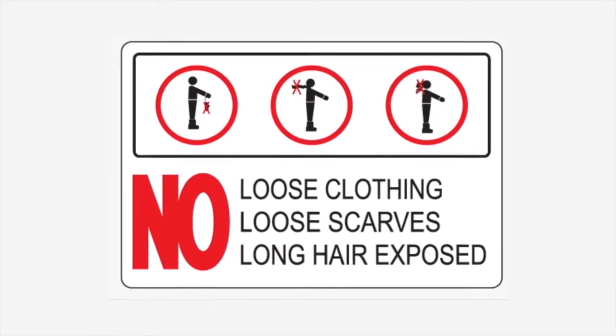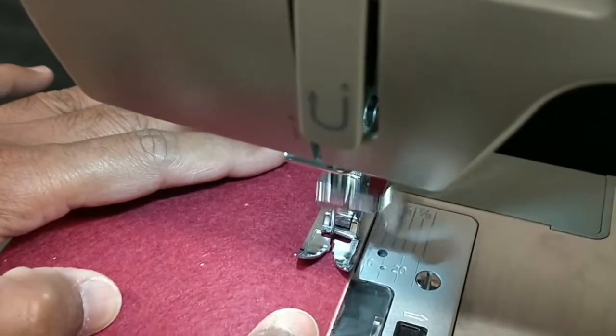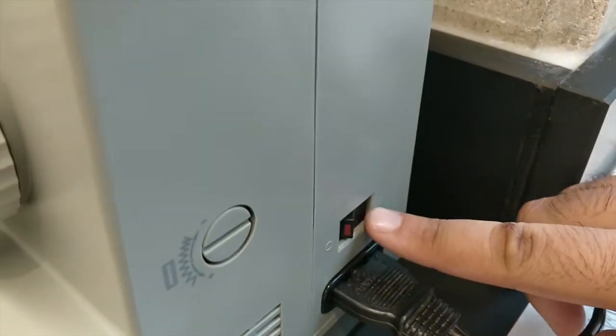Before you begin, make sure any loose clothing or hair is tied back. When actively using the sewing machine, keep your fingers free of the moving components and ensure all safety shields and guards are in place prior to turning the machine on.